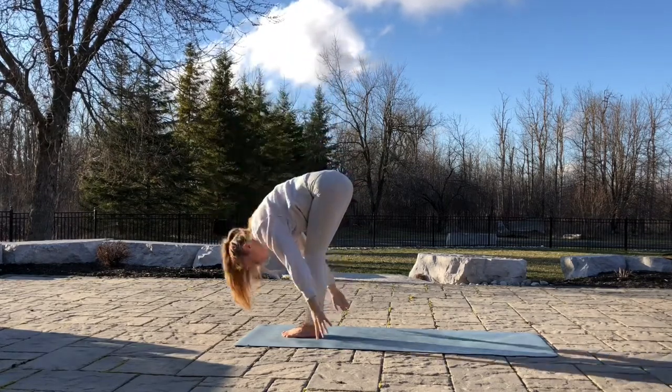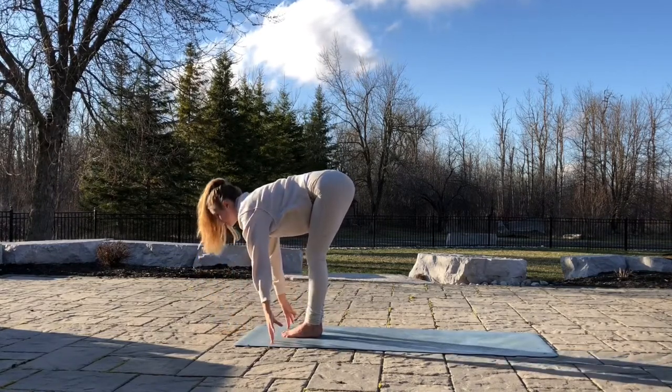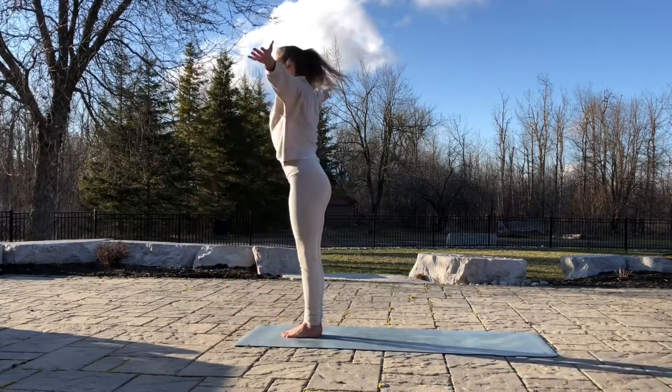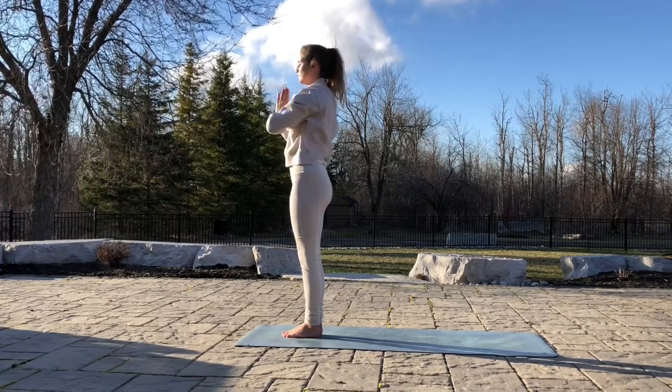Exhale, come all the way down. Hands on the ground. Inhale, flat back. Exhale, release. Inhale, arms all the way back up. Exhale, palms to heart. One more time.